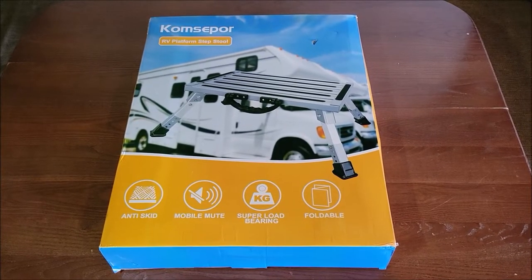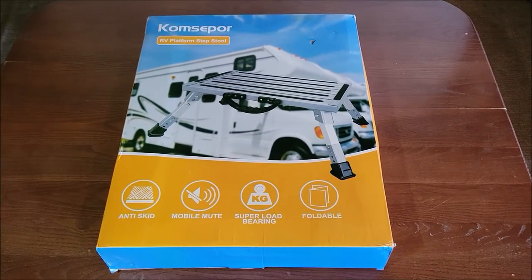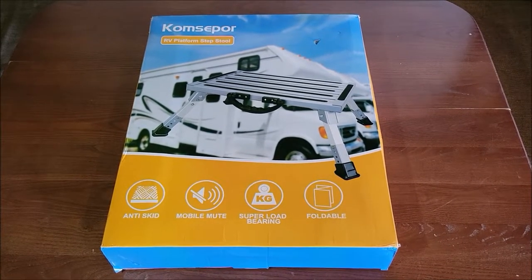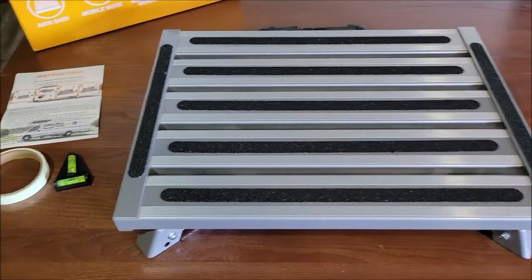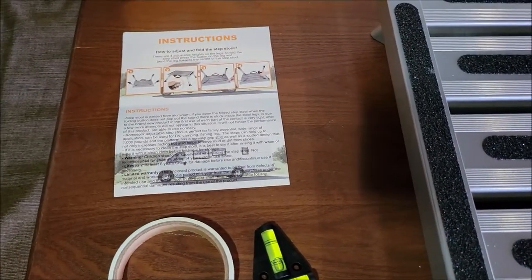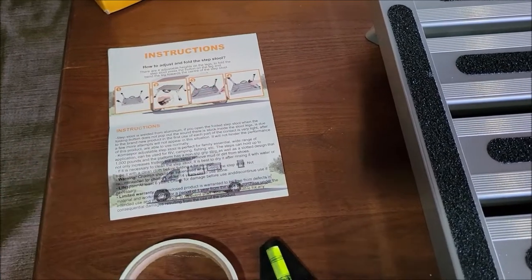I got this RV platform stepstool. I'm going to go ahead and take it out of the box and let you see what comes in the box and what this thing's all about. So this is the stepstool out of the box. It did come with a little instruction booklet — basically a pamphlet — that just shows you how to unfold the legs and how you can extend the legs.